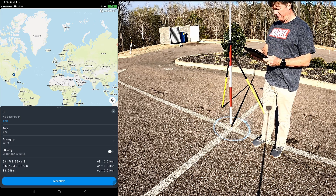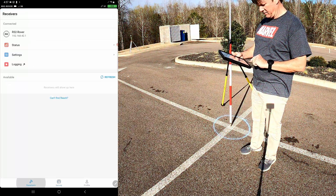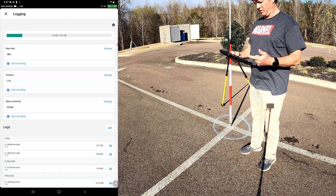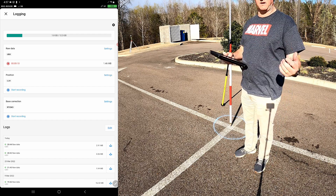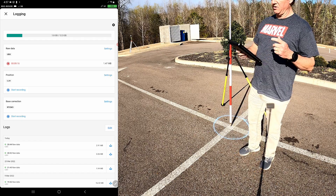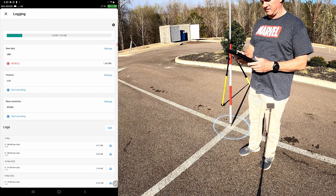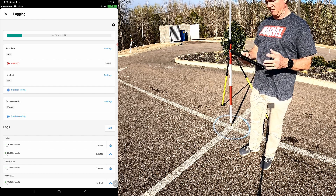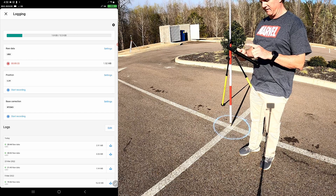We're going to say we're done for the day. Going back to receivers, I'll go into logging and stop the log — it's been logging for nine minutes. When you're doing a normal job, you're going to be out a lot longer, especially on a single-frequency receiver. It needs to be 30 minutes minimum on the RS and RS+. On the RS2, the dual-frequency receiver, it could be a shorter period and still get decent results. But on the L1, it needs to be 30 minutes — so even if you have to let it sit, let it sit.